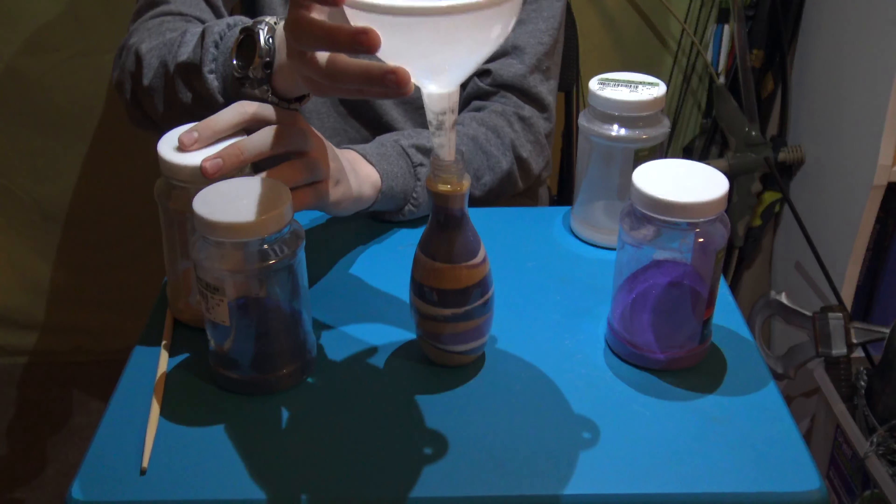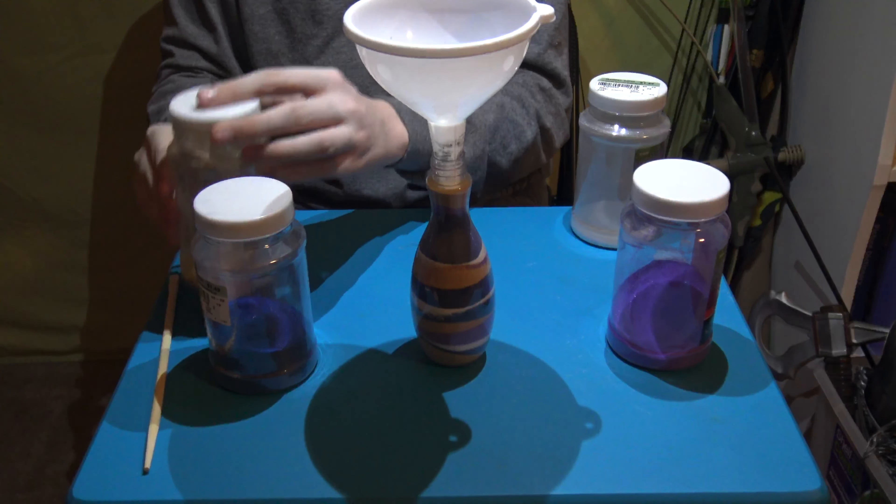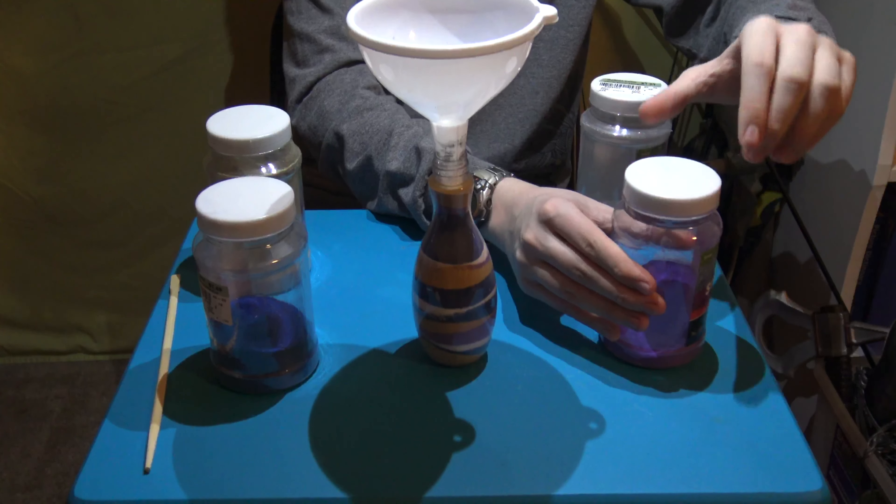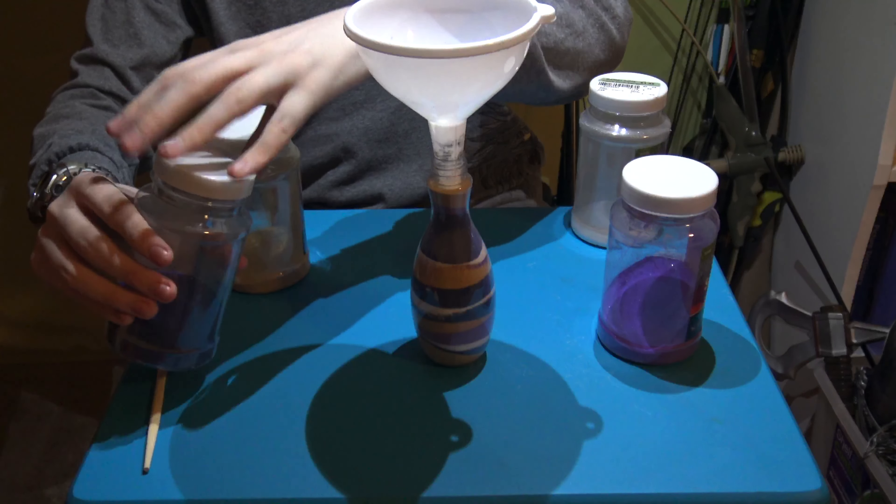Now we just need to top it off. Put the funnel there and let it rest. I'm going to finish up with just a tiny bit of blue sand.